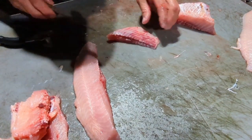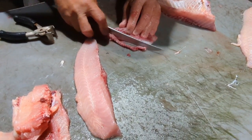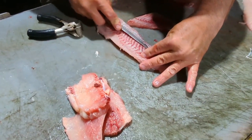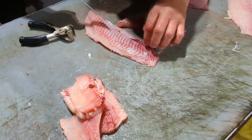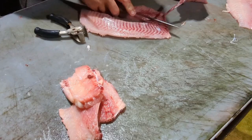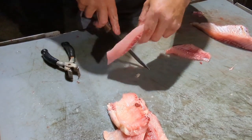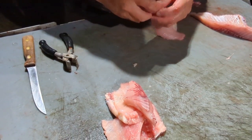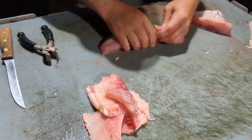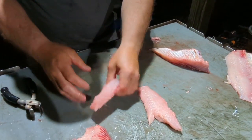That's your buffalo. I like to trim a little bit of that lateral line off of there, but I don't want to cut down into that meat because I don't want to cut those little bones. I like to take just a little bit of that bloodline off of that lateral line. You can notch this a little bit like so and then tear it, but you do not want to cut those bones. That's the best way to do it.